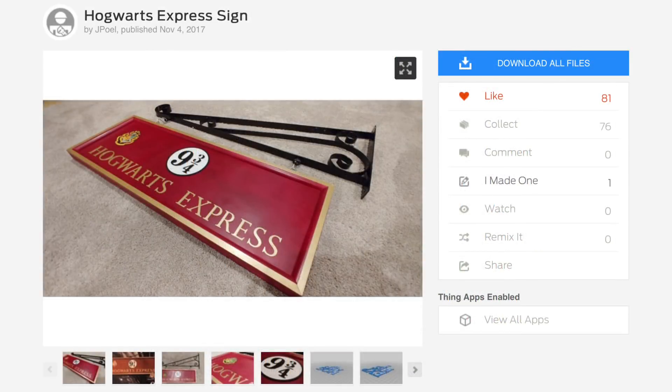My family is really into Harry Potter and my wife is a huge Harry Potter fan. I had several people send me this Thingiverse file from J-Pole — it's a Hogwarts Express sign. The difference is he made his sign out of wood and then 3D printed the 9 and 3 quarters, and I think he did the letters, although it looks like they're painted. I didn't want to make it smaller and I wanted it completely 3D printed, so I went to Tinkercad and designed my own.